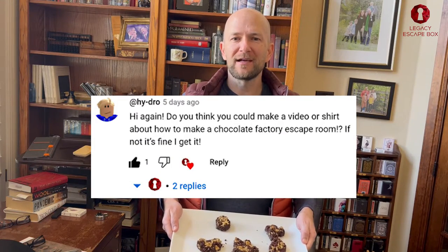Hey everyone, how's it going? My name is Brian, this is Legacy Escape Box and this is a plate of chocolate. A few days ago one of my YouTube subscribers asked for help with a chocolate factory escape room, so I went ahead and designed a couple of puzzles and we're gonna get right into it.